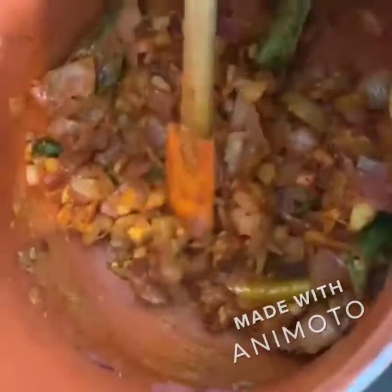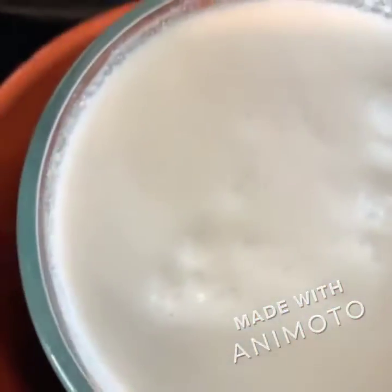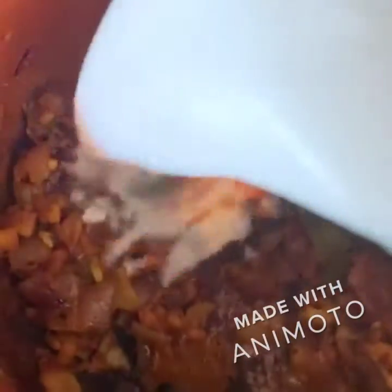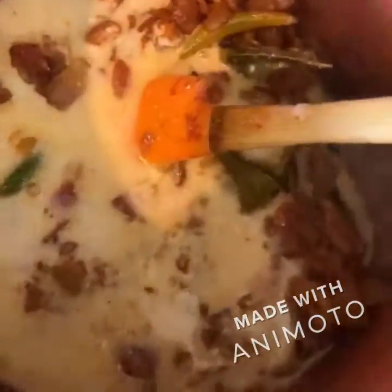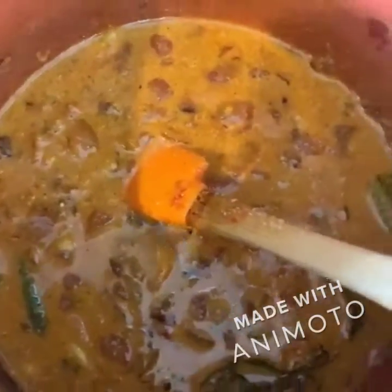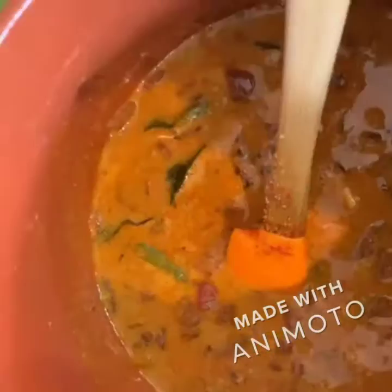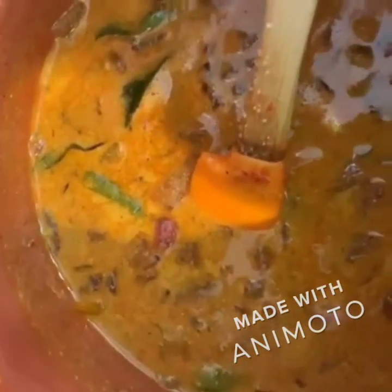Cook it for about a minute. Now I'm going to add in half a cup of coconut milk — this is not concentrated, it's diluted coconut milk. Give it a stir. Going to add a little more salt, let it cook for about 30 seconds, and now I'm going to add in the fish pieces.